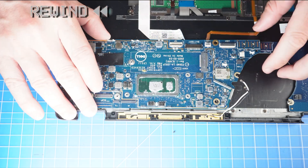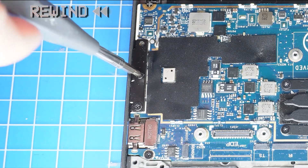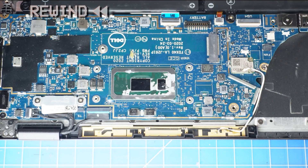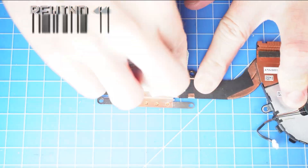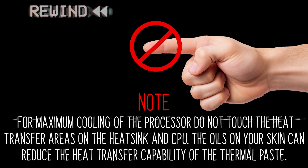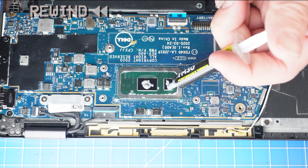The reassembly of your laptop is as simple as following your steps in reverse. Before replacing your heat sink, it's important to wipe away any old thermal paste from your CPU and heat sink. Note: for maximum cooling of the processor, do not touch the heat transfer areas on the heat sink and CPU. The oils on your skin can reduce the heat transfer capability of the thermal paste. Then apply a small amount of thermal paste to the CPU before replacing your heat sink.